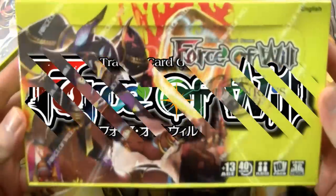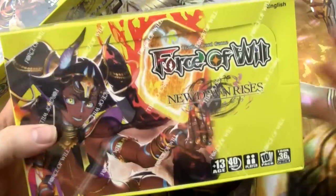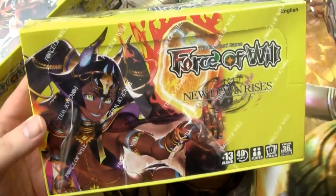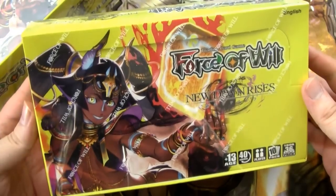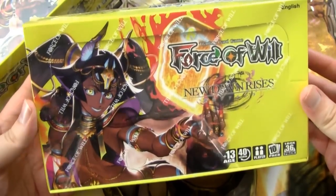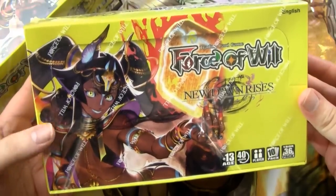What's up guys, I'm Kel, RedZoneRogue, and welcome to another Force of Will Unboxing. Today we are opening New Dawn Rises. I am incredibly excited because I finally get my chance to open this up. I know a lot of other people got some exclusive early access — I was not privileged to that, so I get to open it up with you guys.